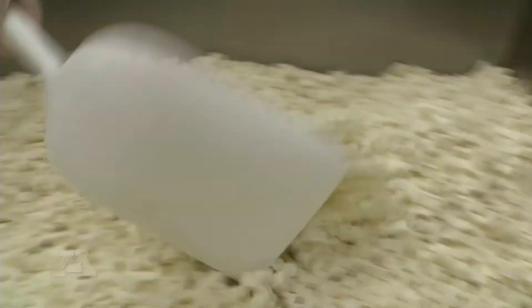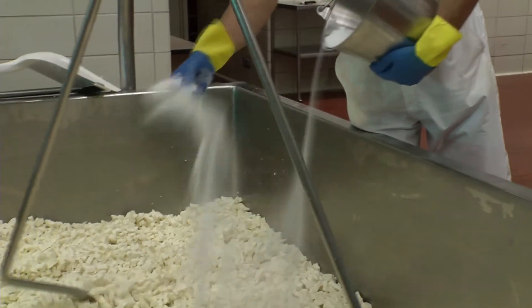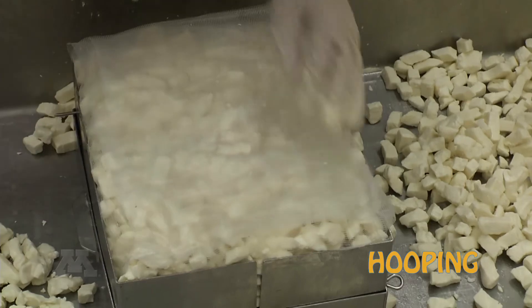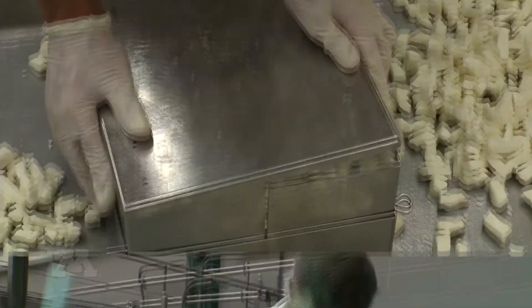This also provides more surface area for us to add our salt, which in turn drives off moisture.